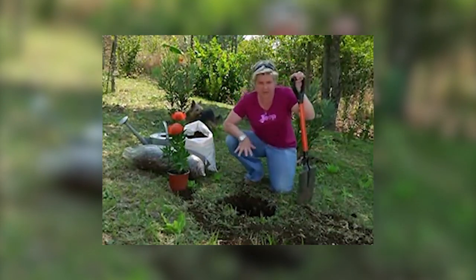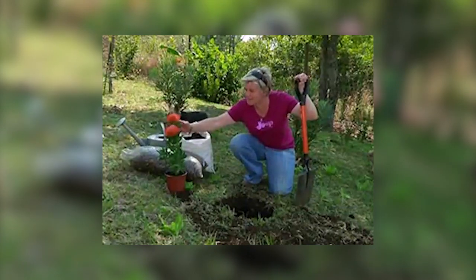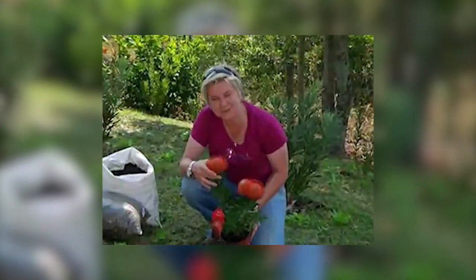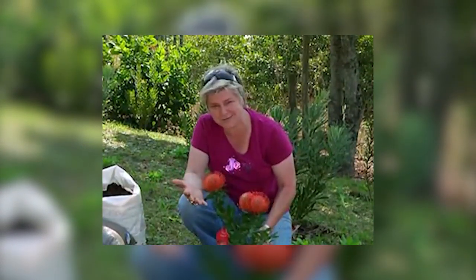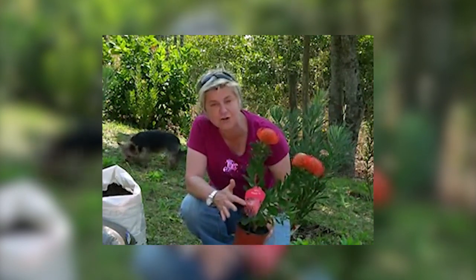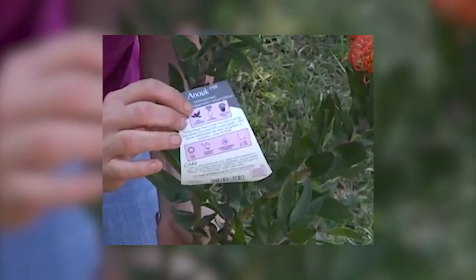We've already prepared the hole where we're going to be putting our protea in. In fact it's a pin cushion I'm going to be planting — you can see why it's called a pin cushion because it looks just like one. This one is called a leucospermum, which is part of the protea family. This variety is called Anuk, as you can see on the label, so even if it isn't in flower at your local garden center you'll know what you're buying. All the instructions on how to plant and care for them are right on the back of the label.